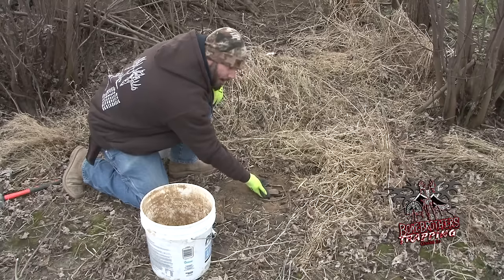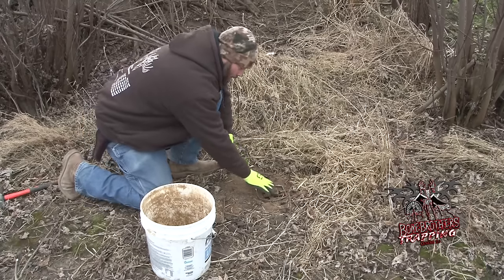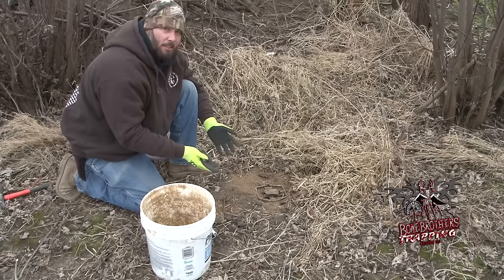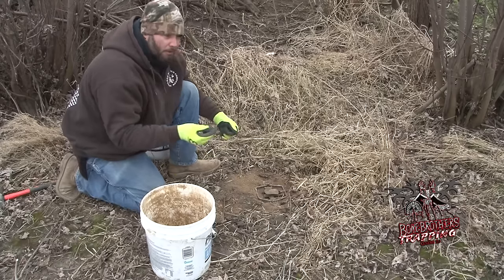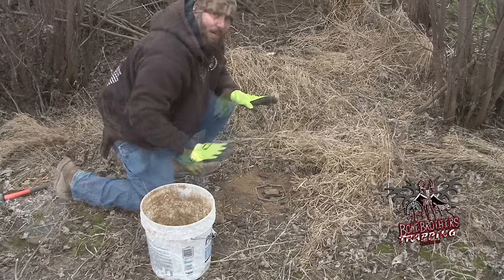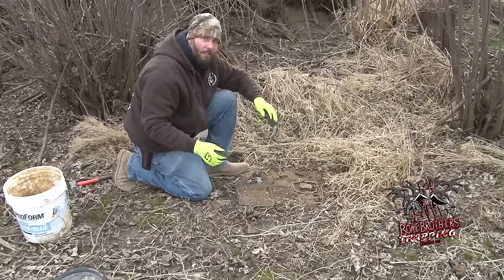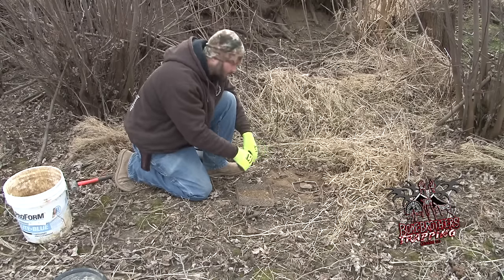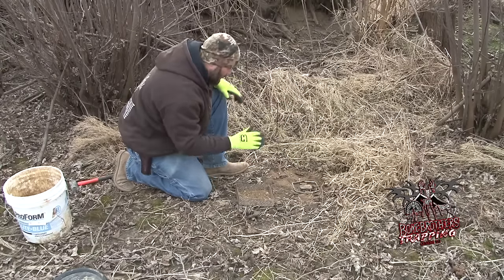If you want something to stick underneath the pan of your trap, they make trap pan covers — it covers up the whole jaw of the trap, sits inside the jaws, and has a little notch to go over the dog. What I carry around is just a bag with all my scents. I do a lot of walking when checking my traps so I just grab some fine pieces of bean stubble from this field, tuck it right underneath the pan, and that keeps dirt from filling in so something stepping down can depress it. I've got that underneath there, making sure the night latch is set.